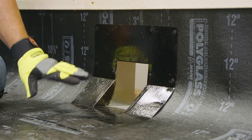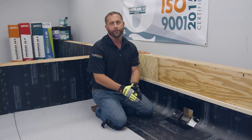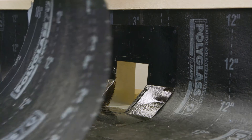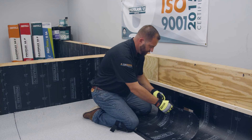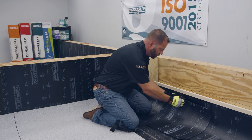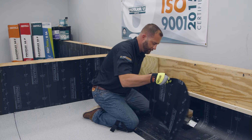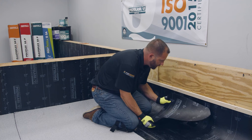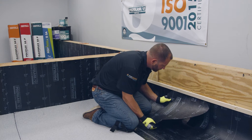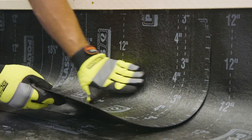Now that we've let this dry to tack, we're going to install our target patch that goes over the top of the scupper. You'll want to make sure that you cut the patch a minimum of four inches larger than the scupper all the way around. Once you get your piece set where you want it, you can pull the release film. There are several different ways of doing that — you can pull it all at once and stick it in place, or you can score the top of it and stick it in place.